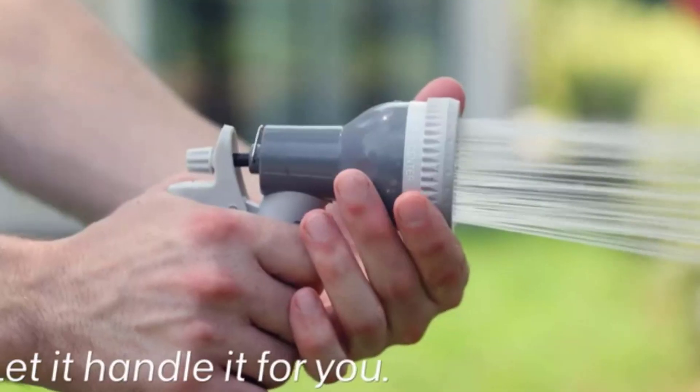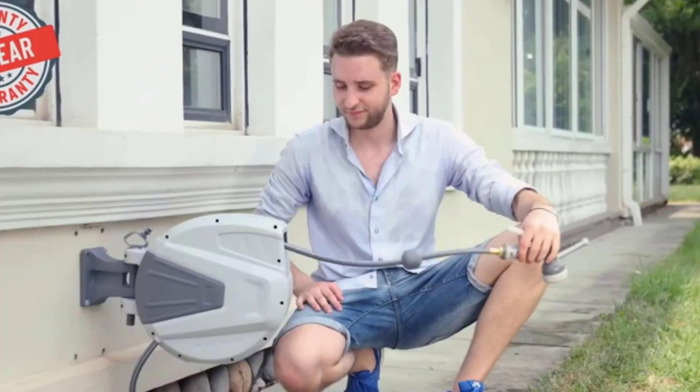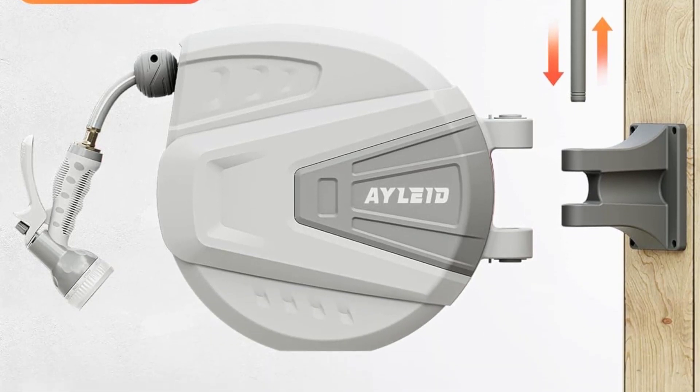Key features: flexible length options with free lock mechanism; convenient auto-rewind system for hassle-free storage; versatile 9-pattern nozzle for various watering needs; easy-to-install design with included wall mount and hardware.